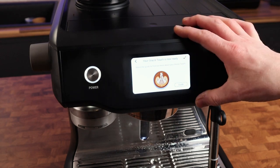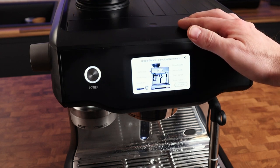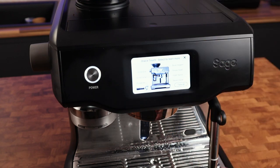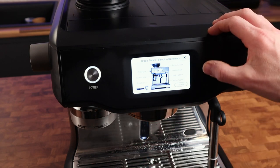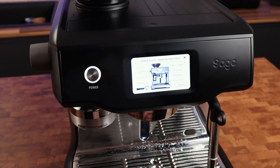The Oracle Touch is now ready. So let the guides find out more about your Oracle Touch. This tells you what everything is: bean hopper, group head, water spout is back here — just remember to push your cup back when you're putting hot water into it — grind collar, portafilter.